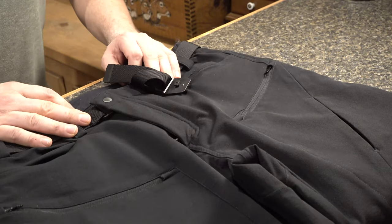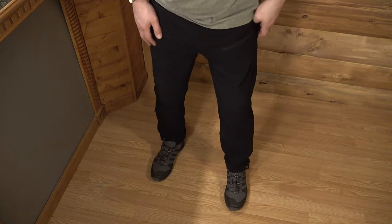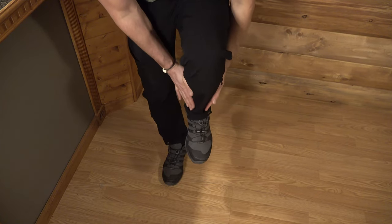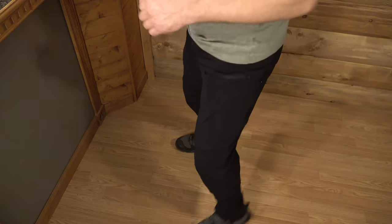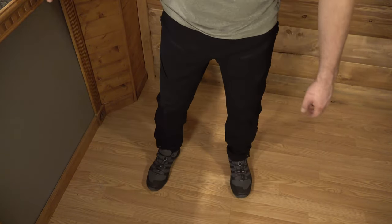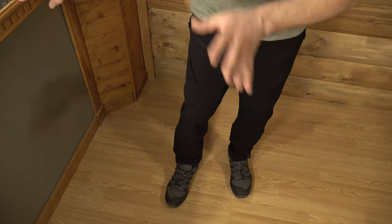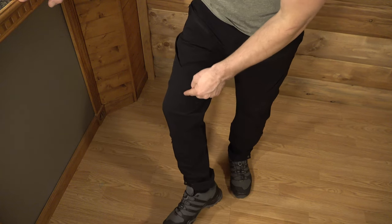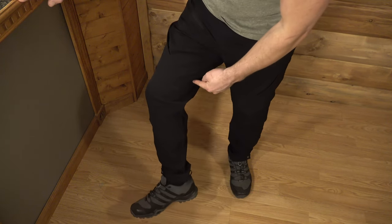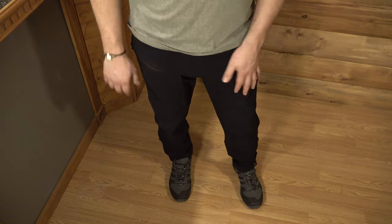But let's not just take looking at it as our end-all and be-all of comfort — let's try these bad boys on. With the pants on, the first thing I'm noticing is the form-fittingness of the design, how flexible it is, and how much movement I have. The material is stitched together in a way that's not like everyday pants, with specific cuts on the seams that allow a lot of ergonomic movement for your great outdoor lifestyle.